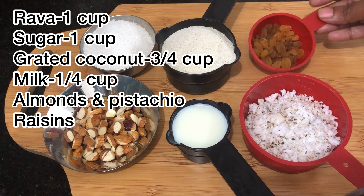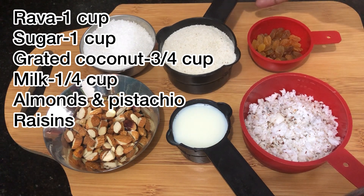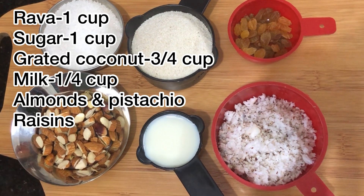1 cup rava, 1 cup sugar, 3 cups coconut, 1 cup milk. We also add some almonds, pistachios, and kismis.